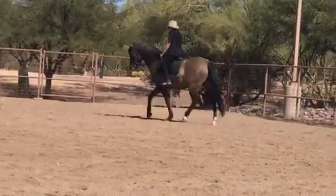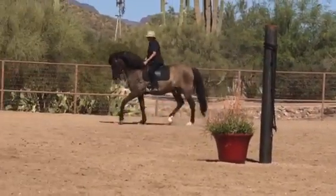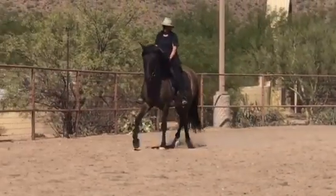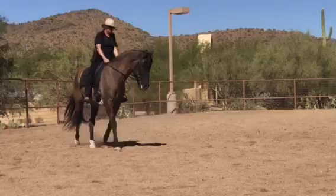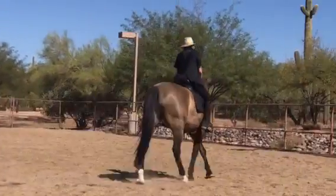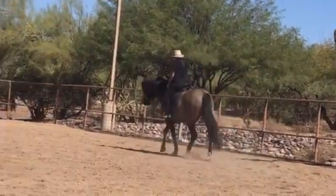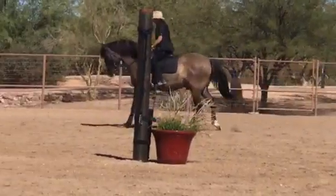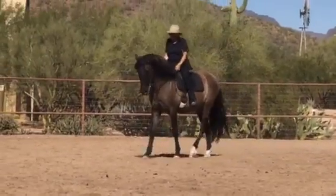Yeah, just gradually say wait, wait, wait — you feel him start to wait. Now give. Yeah, he comes back up again, you just do it again, and then you give — give almost before he gives sometimes. Yeah, very nice. Excellent, good, really good — drop the reins.